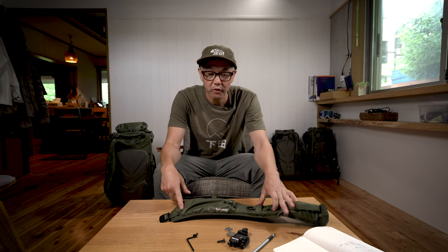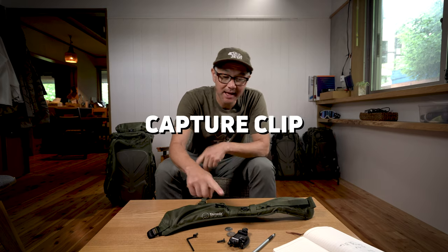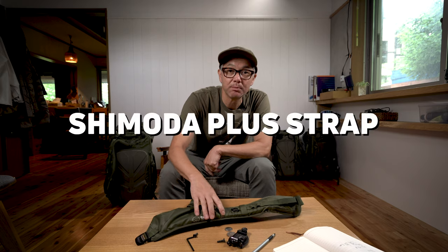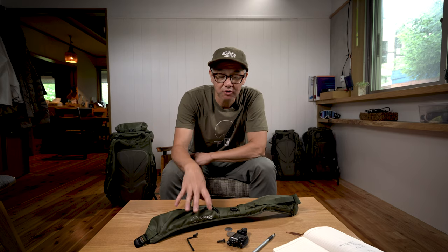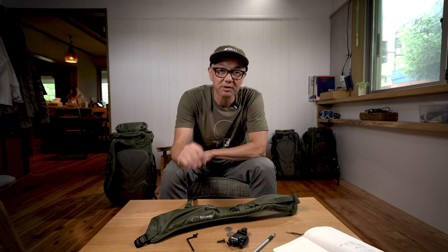Hey there, welcome back to the Mill Bag. My name is Ian Miller. Today I am going to show you how to connect a Peak Designs capture clip to a Shimoda Plus Strap. Now the Plus Strap is an additional purchase, or it comes stock on the Shimoda X70. So let's get right into this.